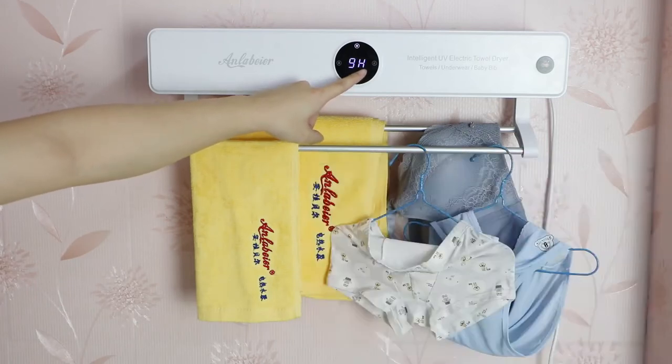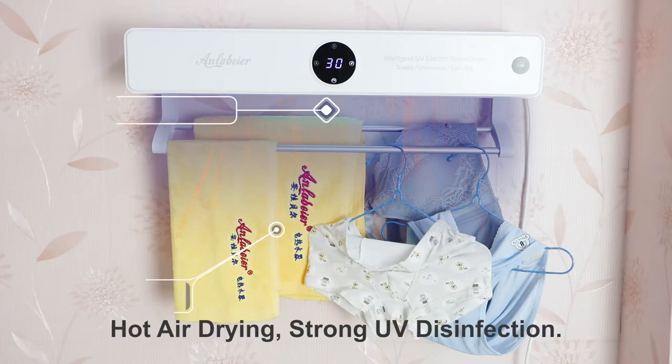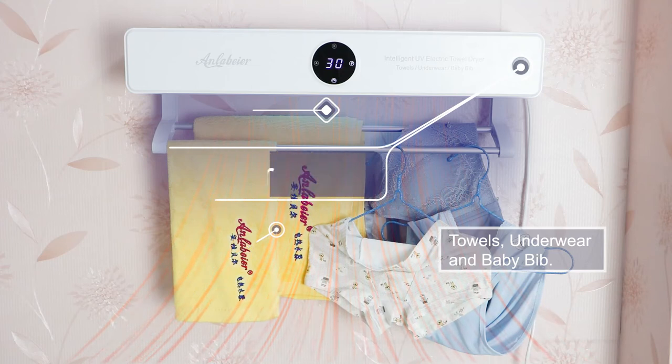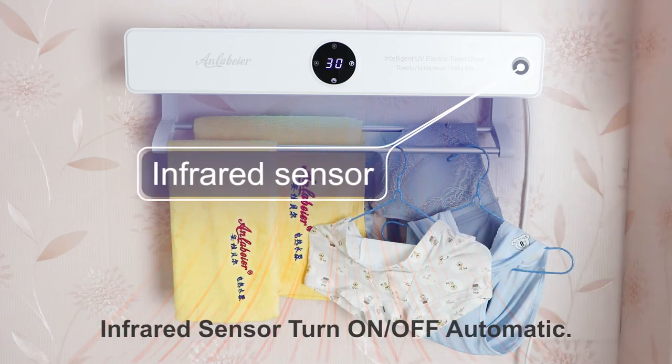Digital timing setting 1 to 12 hours. Hot air drying, strong UV disinfection. Infrared sensor turn on and off automatic.